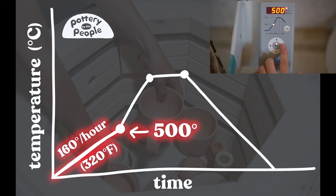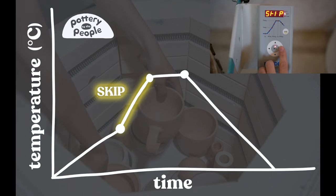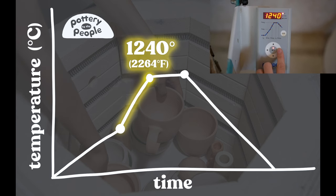You'll notice this is a little bit faster than the bisque fire — you can put a little more pressure on your pots during this stage. Then the next ramp is going to be a skip, which means it goes full on to its final temperature, which for me is 1240 degrees. With the clays and glazes I'm using there's no reason to control that, but depending on your materials you may want to program a slower ramp for this second ramp.